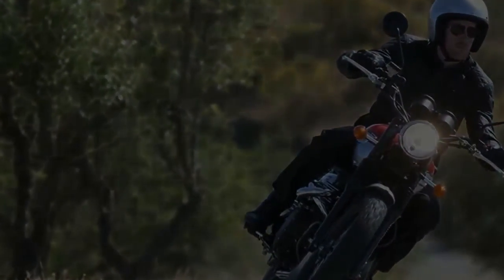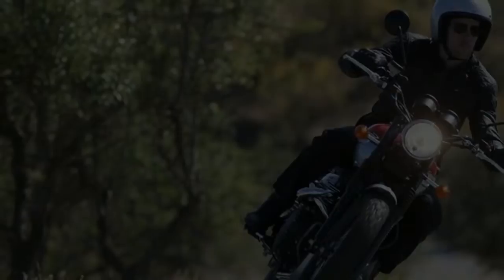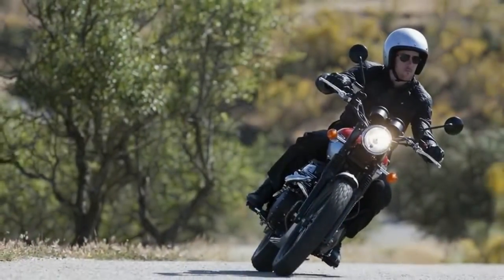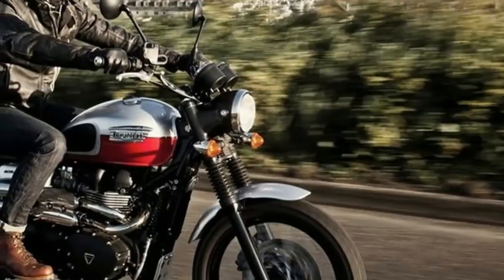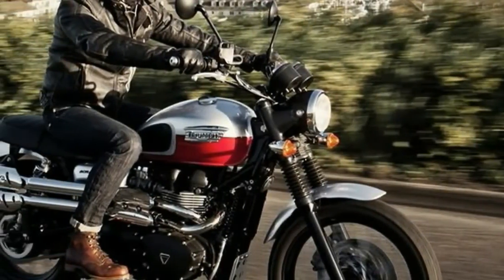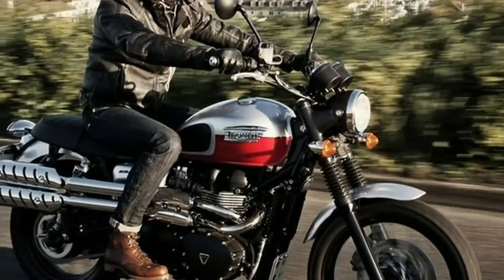Clutch: Wet multi-plate. Transmission: 5-speed. Oil Capacity: 1.2 gallons. Chassis Frame: Tubular steel cradle. Swingarm: Twin-sided tubular steel.